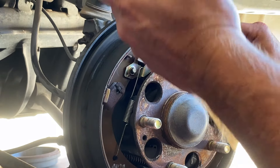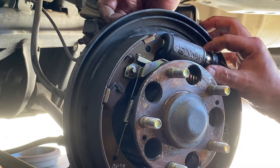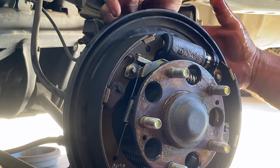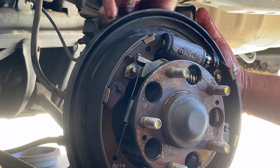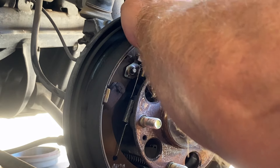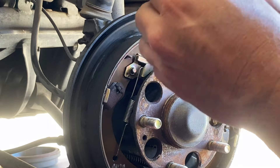This side has already come free — it's already starting to fall apart, and that's the whole reason we're replacing these. There's that other bolt. Now this here will just come straight out. Let's check this out — that's what's inside a wheel cylinder.